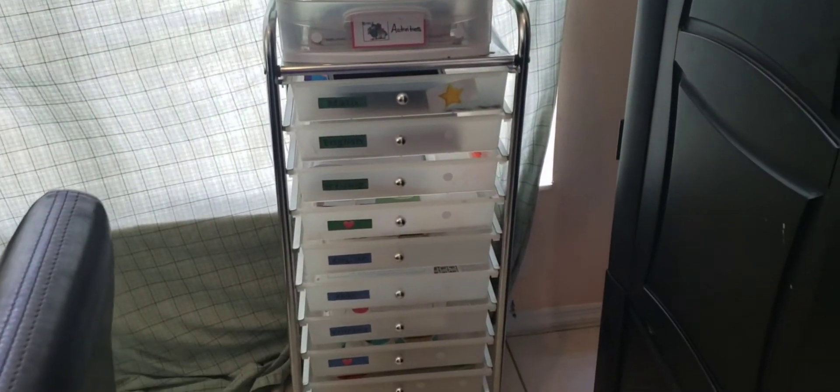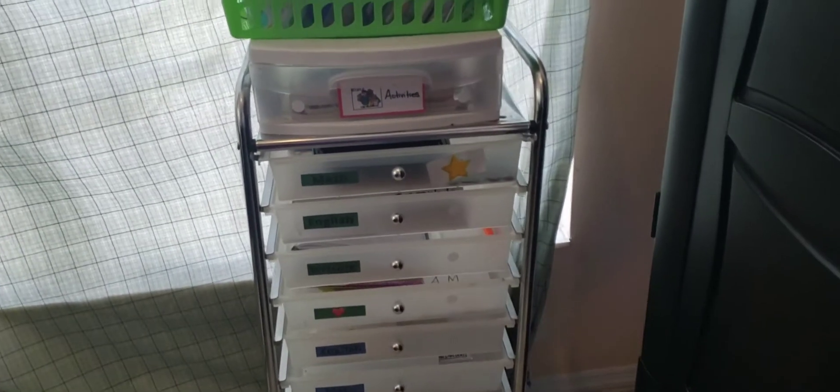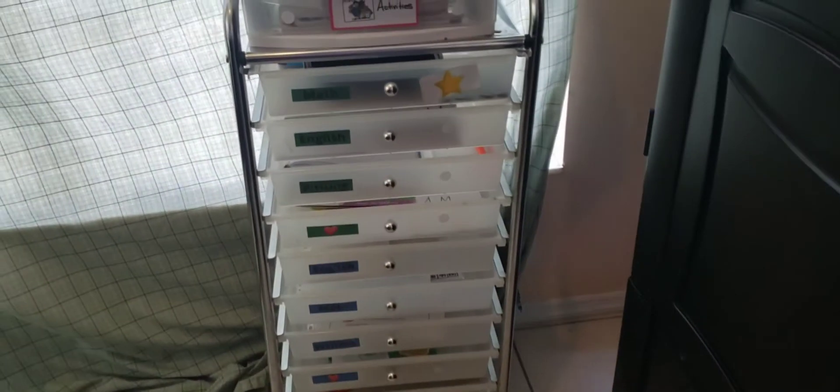So yes, this is our little shelf that I'm sure you have seen all over the internet and YouTube with us homeschool mamas. This is how I know about it, and that's how I have it in my home today.